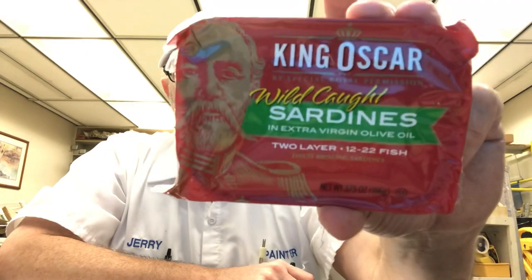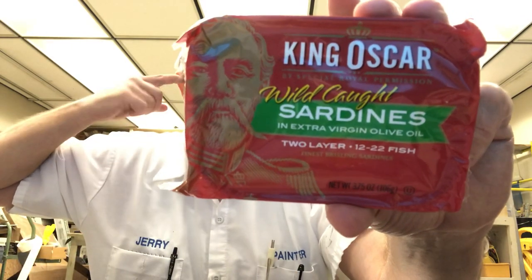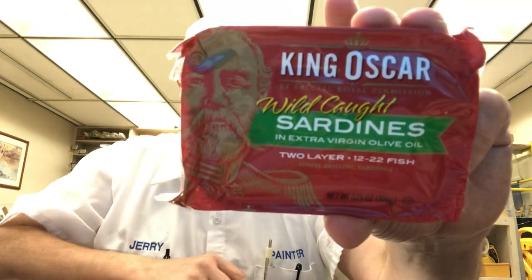Hello, I'm Jerry Fort. I'm gonna do a sardines review for King Oscar. I know these all start to look the same after a while, like they're all the same thing or like I've already reviewed them or something, but this is one I haven't done.